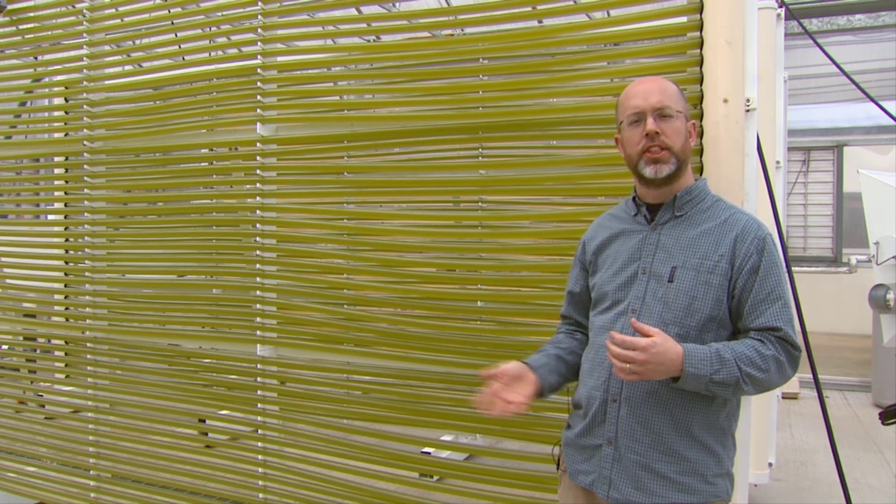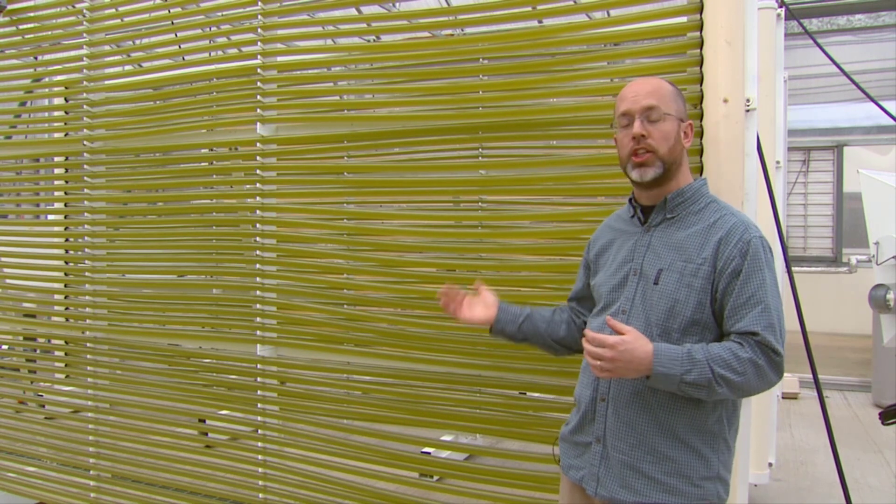The other systems we talked about — the flask cultures and the carboy cultures — are batch harvests. Once it grows up and is dense enough to harvest, you have to harvest the whole system and start all over again: tear it down, sterilize it, re-inoculate it, and wait for it to grow. This just keeps going continuously. In some cases we've had these going for an entire year with a species, just harvesting over time. You can also harvest very large volumes at a time. So if you have that need for large amounts of algae to feed mussels, large culture systems like this might be something to think about.